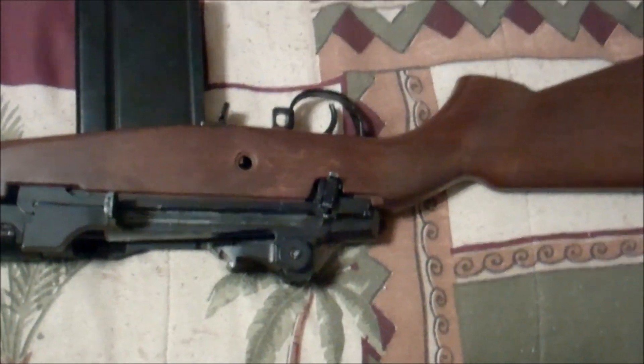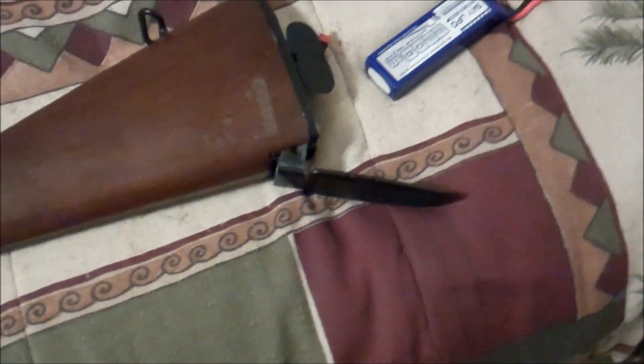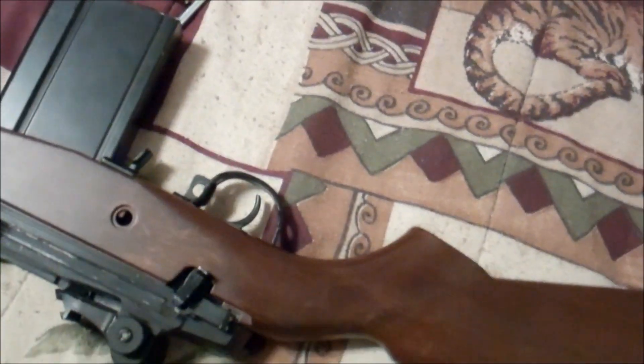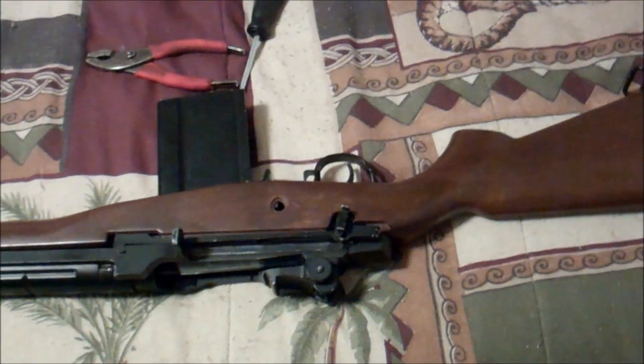I resoldered some black 16 gauge silicone wire and ran it all the way up through the gun, so I don't have three different connectors to plug the battery into. Trigger response is slightly better, but with it being a micro switch, the trigger still has to go all the way back before you get any contact. The only way to guarantee a shot is by pushing up on the trigger a bit, which is kind of funny.